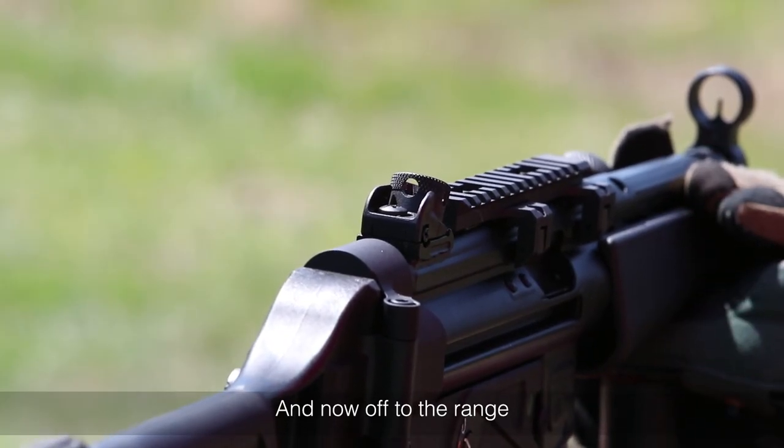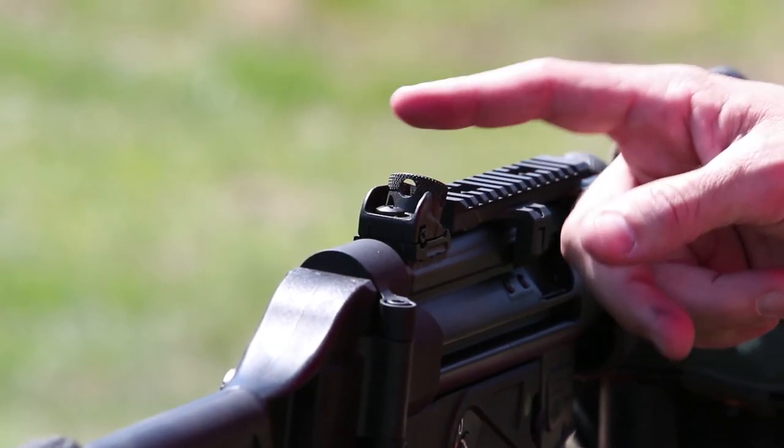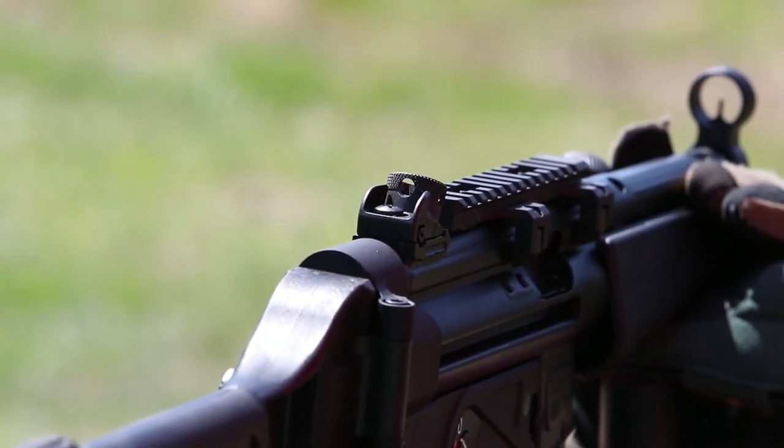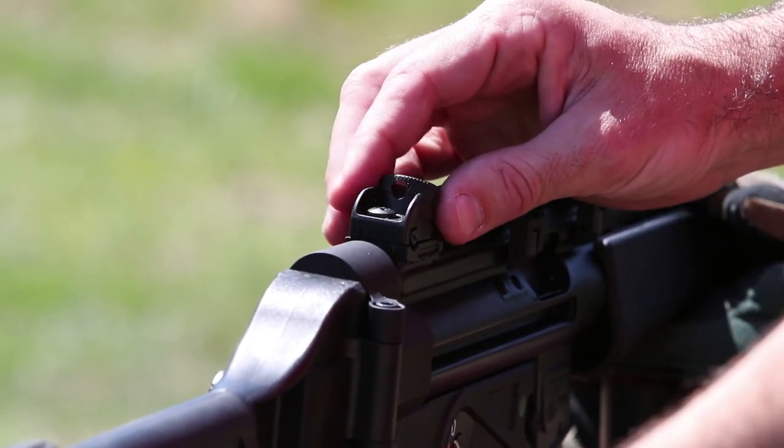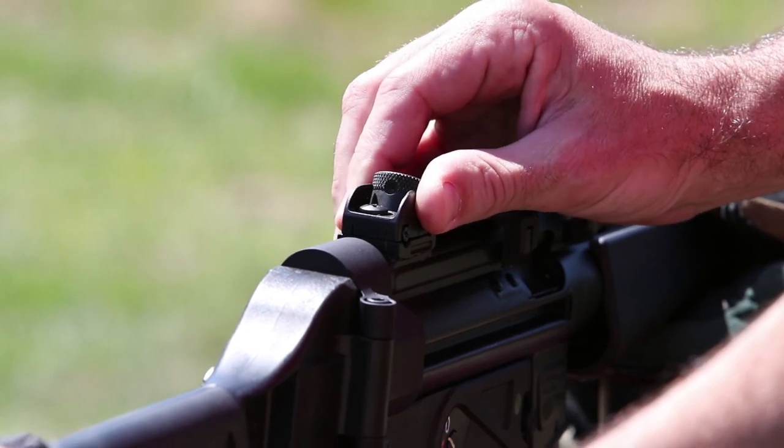Paul's about to conduct a zero, and the first thing we want to do is make sure we've got that rear diopter drum set on the correct aperture setting. As you can see, we've got it on the largest setting for low light, so we're just going to rotate it to the smallest setting for precision accuracy.